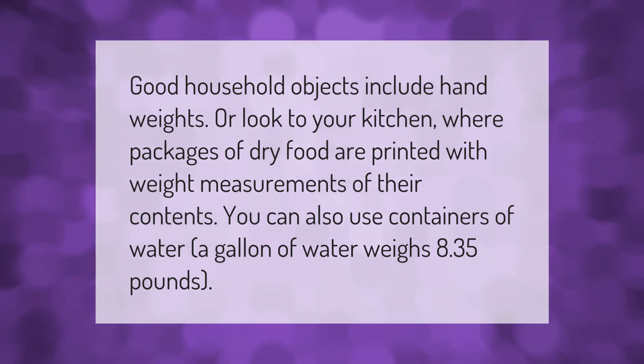Good household objects for reference include hand weights, or look to your kitchen where packages of dry food are printed with weight measurements of their contents. You can also use containers of water — a gallon of water weighs 8.35 pounds.